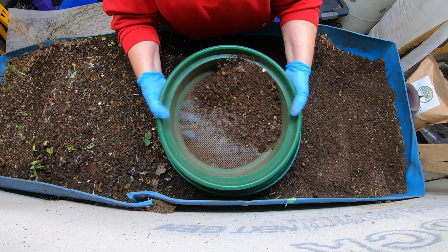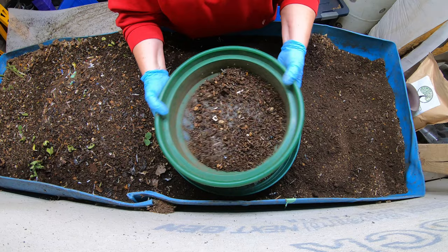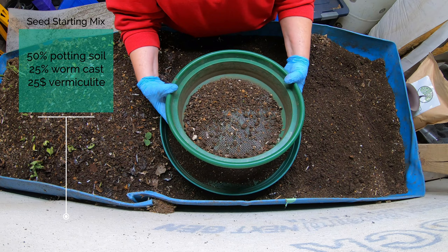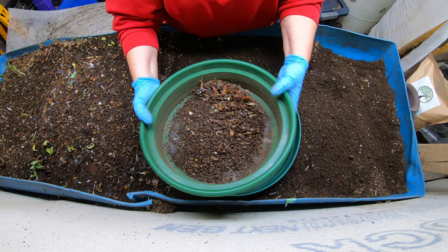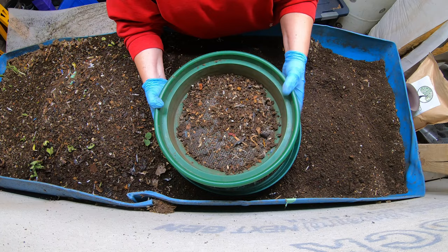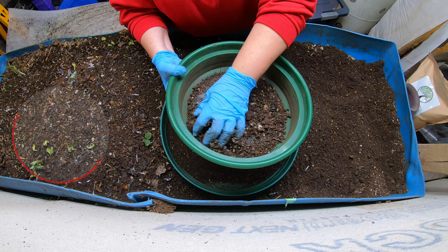I'm going to obviously need some seed starting mix, and fresh vermicompost is about a 20 to 25% component of my seed starting mix. I use regular potting mix for the base - whatever's cheap at the big box store. Then I add either perlite or vermiculite, whatever I have handy. Vermiculite does tend to hold water more than perlite, so you have to watch that. When I get done with seed starting, all the leftover comes back into Blue - it's kind of a cycle.